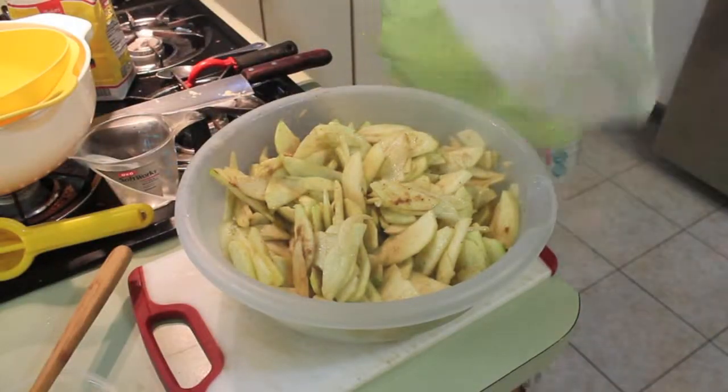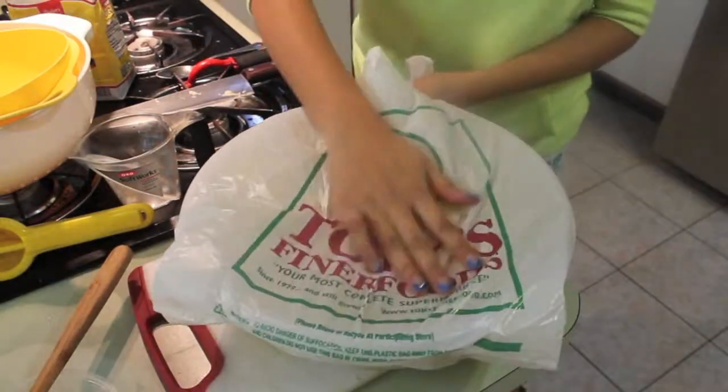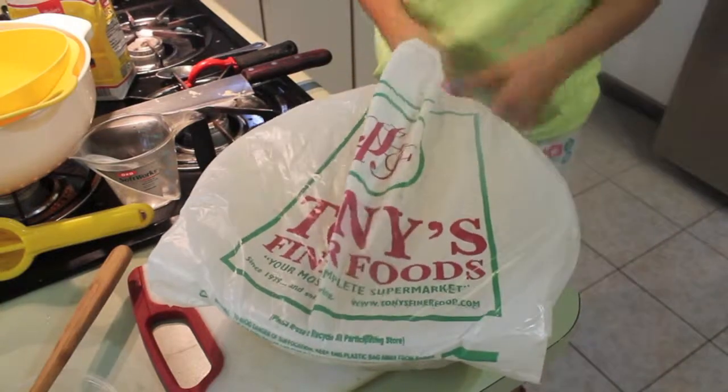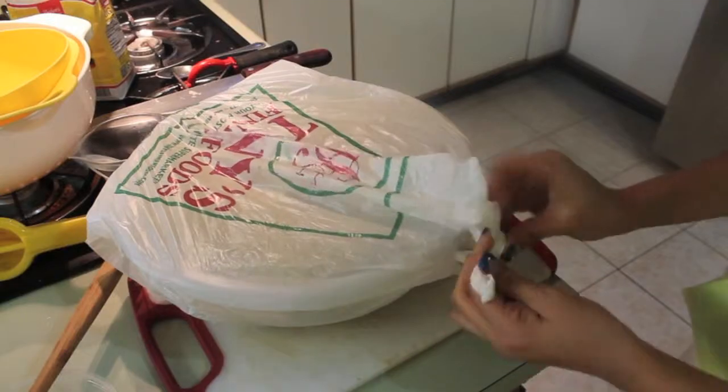You're going to want to make sure to cover your apples really tight — I'm using a plastic bag — and then set it aside and let it marinate. The longer you let your apples marinate, the more flavor they will have. I let mine marinate for about 2 to 3 hours.